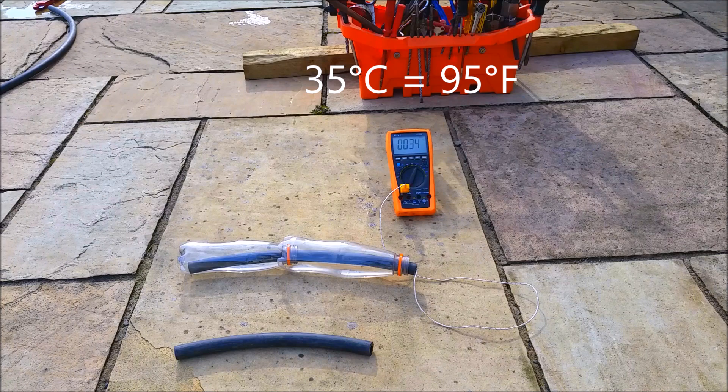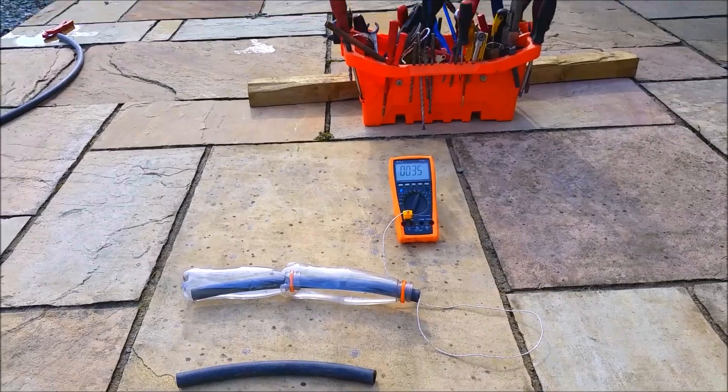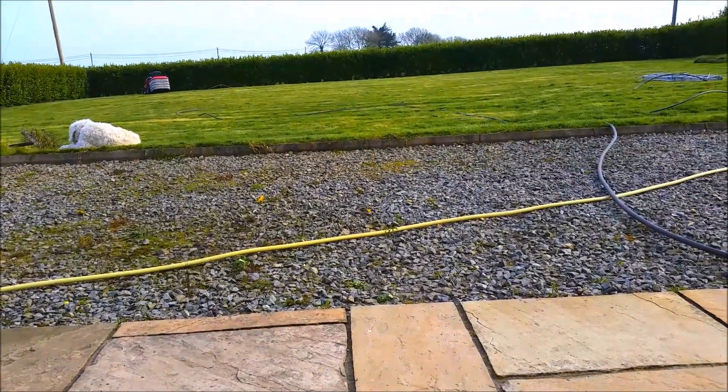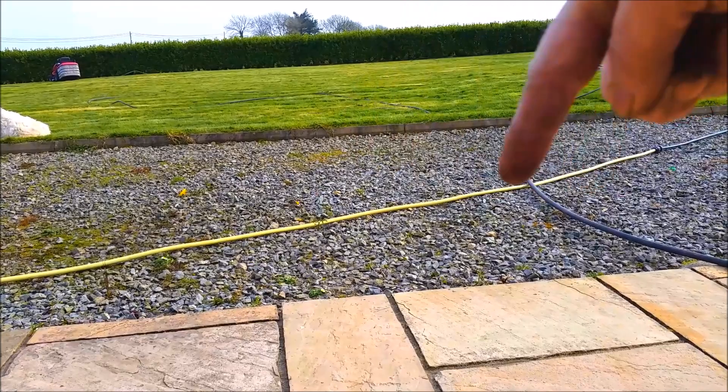So 34-35 degrees centigrade — I'll put something on screen showing what that is in Fahrenheit. Now what I've also got is 100 to 140 meters of this pipe going around my garden, lying on the grass.